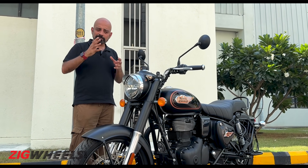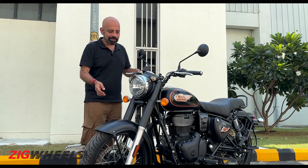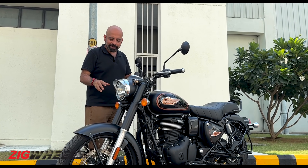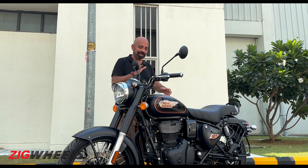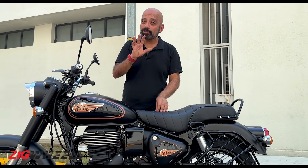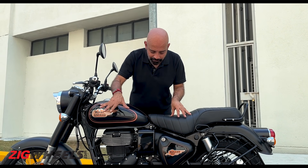Because this bike is built on the J platform, the design also looks quite similar to the Classic. It's got the same kind of headlight cowl and cap, the tiger-eye DRLs, and the bulbs up front. Apart from the mudguard, which is a bit different, the main difference is up on the tank — the tank shape is slightly different, and you get hand-painted pinstripes on the fuel tank, which are only available on the Bullet and not on the Classic.